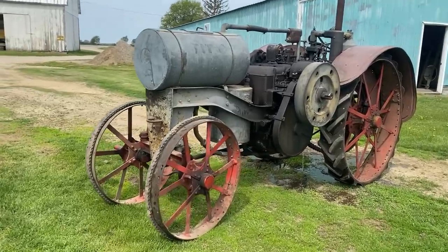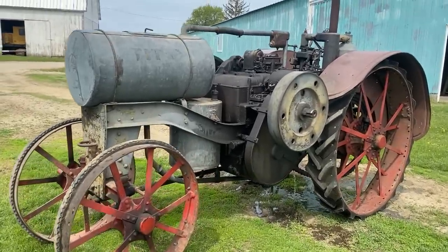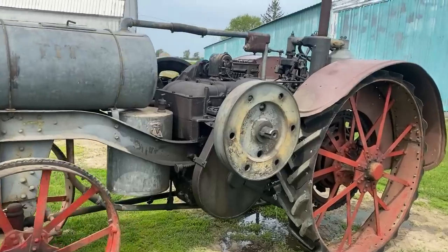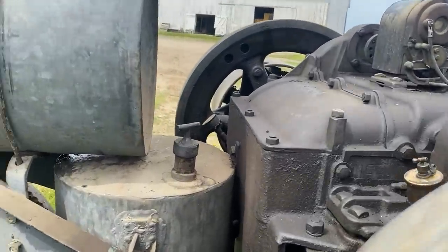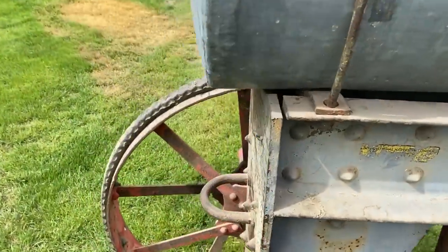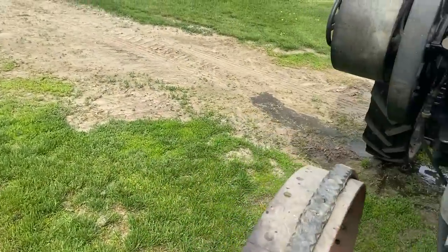The machine we have here is an International Harvester 1020 Titan. This tractor was produced from 1915 to 1922, and this is some instructions on how to start it.